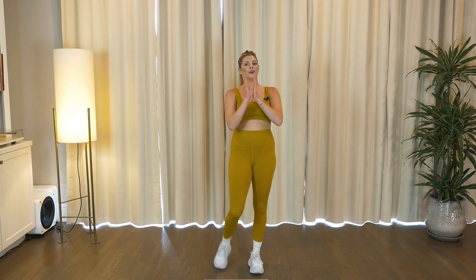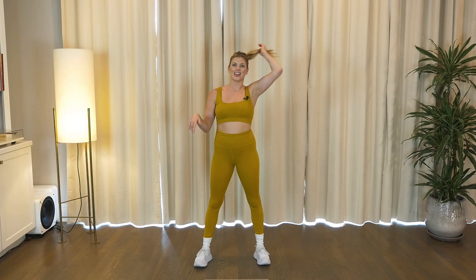Give yourself a big, well-deserved round of applause, you guys. I hope you had fun today. I hope you sang along with me. Got that heart rate up — if you did, let me know below in those comments. We'll see you back next time. Mwah, thank you.